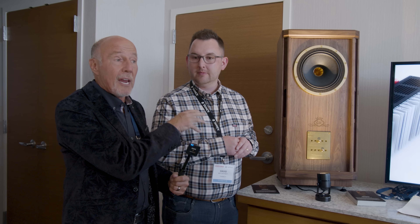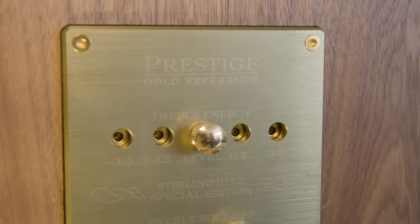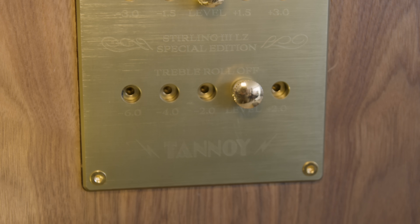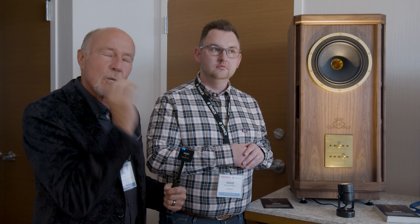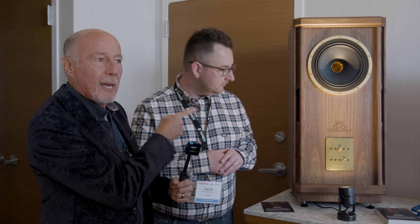This model was originally being made for the Asian-Pacific market because there's such a desire for it in that part of the world. When I was at the factory in Scotland I just said we've got to have it for the United States. When I heard it over there I went bonkers. That cabinet is being made at the same facility in Europe where they've been made for decades. You could call it a mini Kensington in a way.